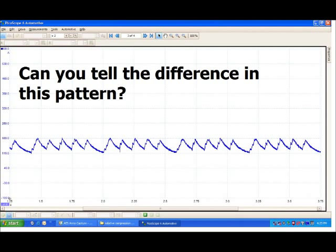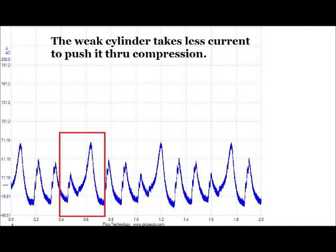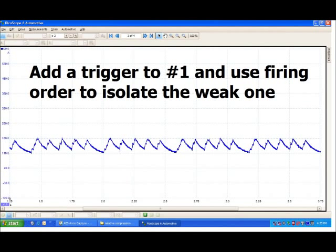Can you see the difference in this pattern as compared to the last one? See the missing hump indicating a missing cylinder? This was taken from a V6 engine with one plug removed. A weak cylinder doesn't offer as much resistance to the starter as a healthy one does, and requires less current in the process. Your scope can pick up on compression differences between cylinders as small as 10%. Using this technique is fast and can justify the expense of further testing to your customer. By adding a trigger to the number one spark plug or coil, you can use the firing order to ID exactly what cylinder is weak.